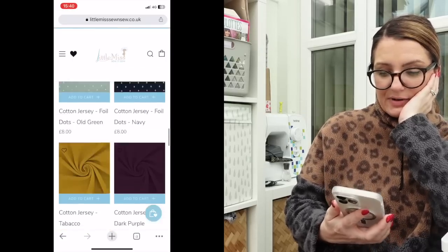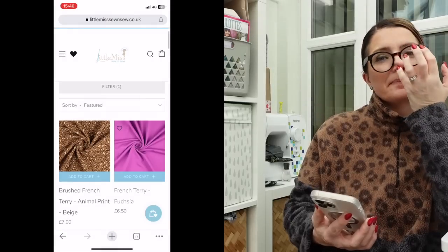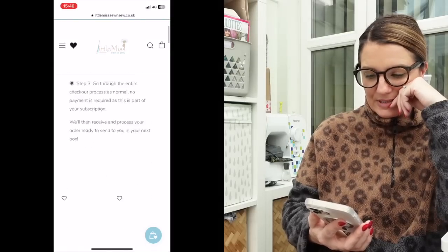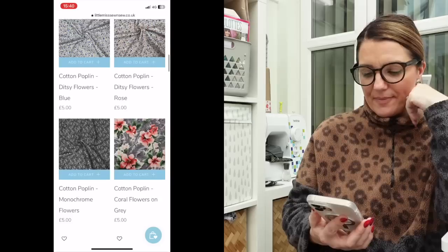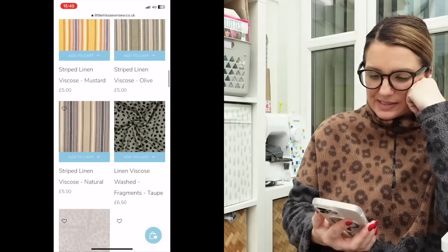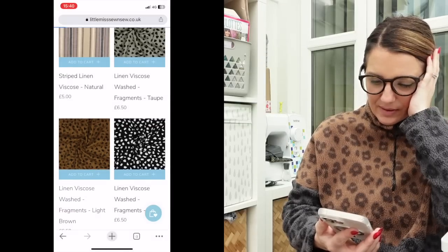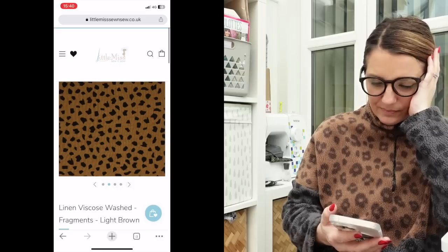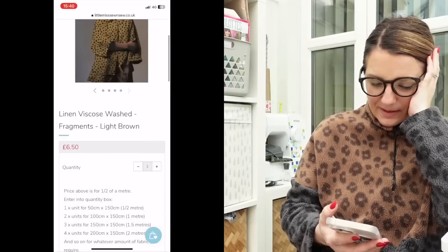Okay, let's have a look at the woven fabrics. So I'm thinking of linen. Definitely not pink. Ditsy prints — not really for me. I quite like the stripes. Oh, this has got to be it — I've seen this everywhere. This Fragments linen viscose looks lovely, but I really like the monochrome. I think I might go for this ochre-y colour — it says brown but it looks like ochre. Oh, they've got it made up there in a coat — that looks nice. I think I might go for this.